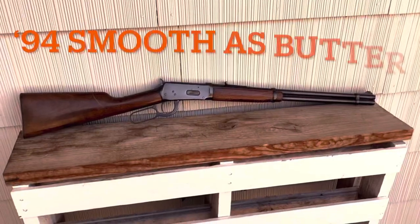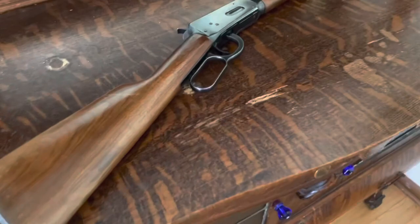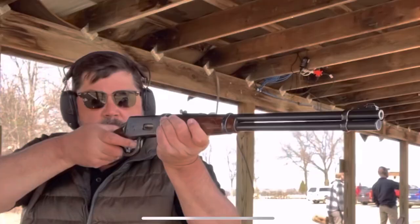Have you ever wondered how to get that lever action working as smooth as butter? We had an oldie-but-goodie we've done some different videos on lately — this 1960 Winchester 1894 in 30-30.